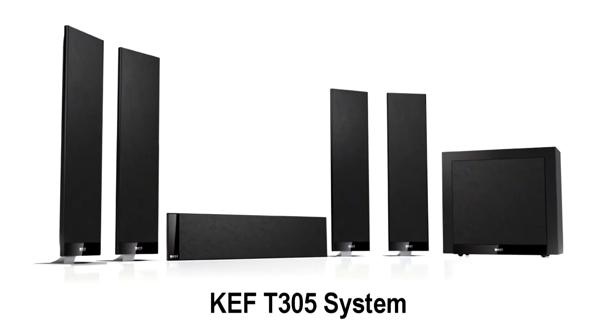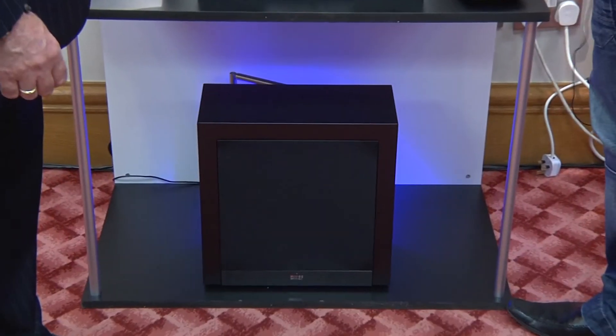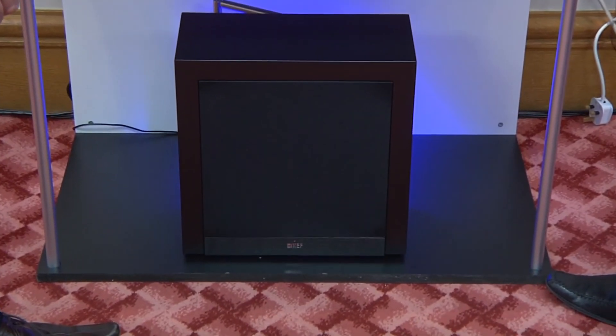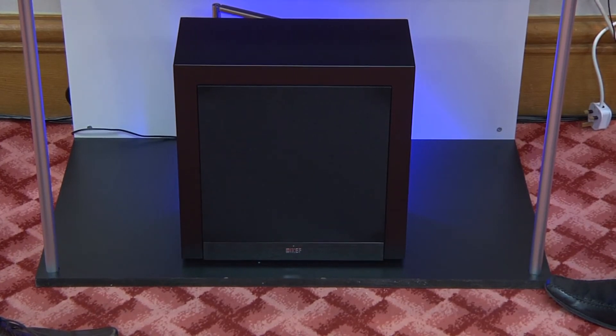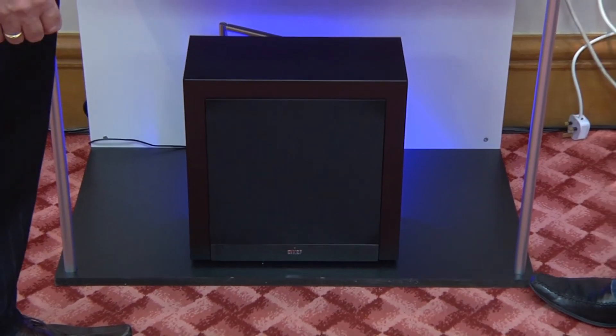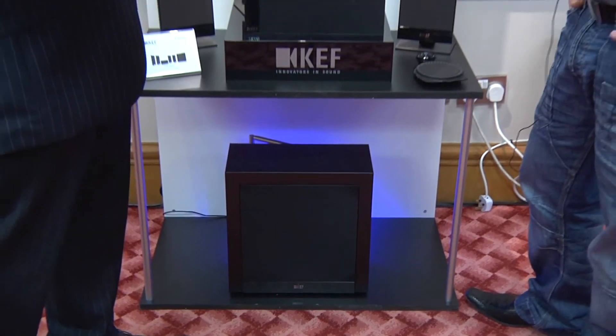The larger system, the T305, is all based around the larger satellite speakers — three across the front and two for the rear again with a powered subwoofer. For those that want to upgrade to 6.1, 7.1 or even more, satellites are available separately as stereo pairs. And of course with the same drivers throughout, the overall soundstage at the front remains constant with the same coloration, giving you a good environment.